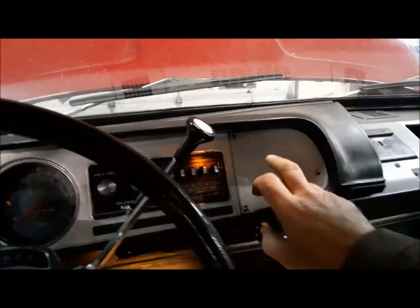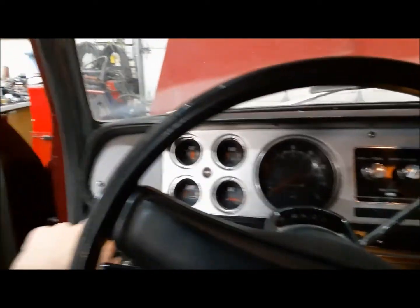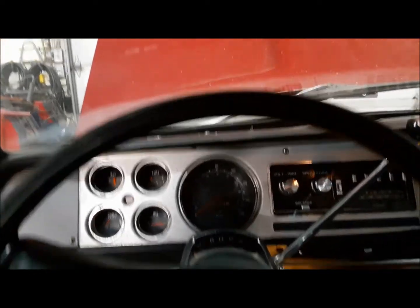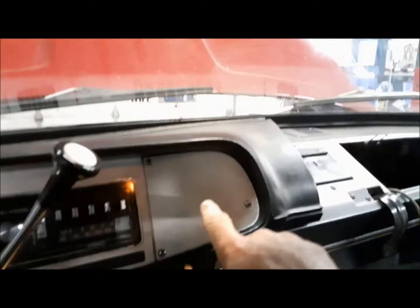Our dash is all back together. And I actually managed to find in my collection the proper silver instrument face — for a low-trim truck like this, that's actually the right one. We don't have the clock anymore, and the oil pressure gauge that was there is now down there, but I can see it just fine from here.